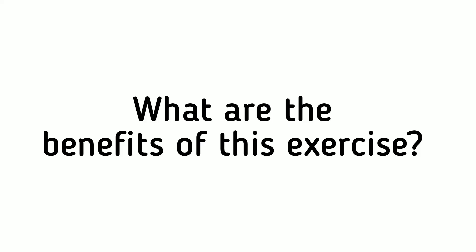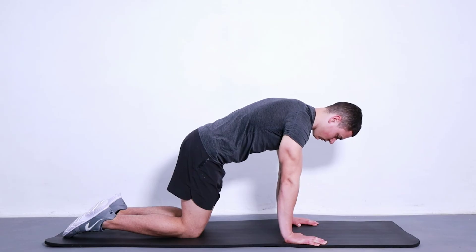What are the benefits of this exercise? It helps to reduce the chances of having back pain while sitting. It improves your posture while sitting and standing. It increases your strength as well as flexibility.